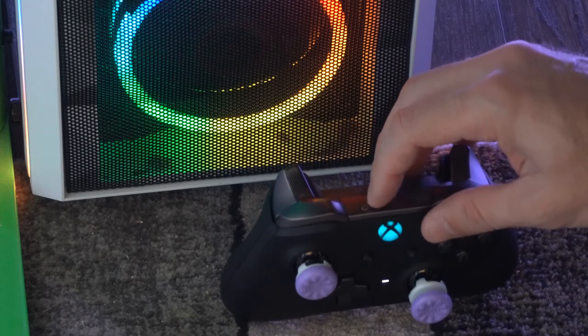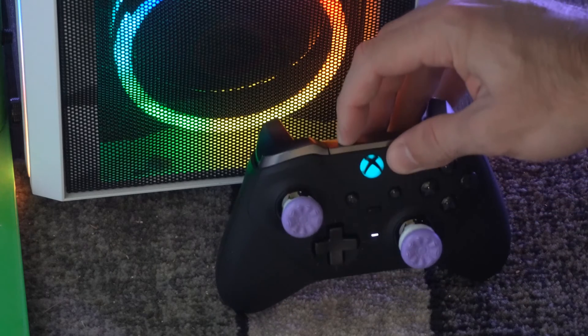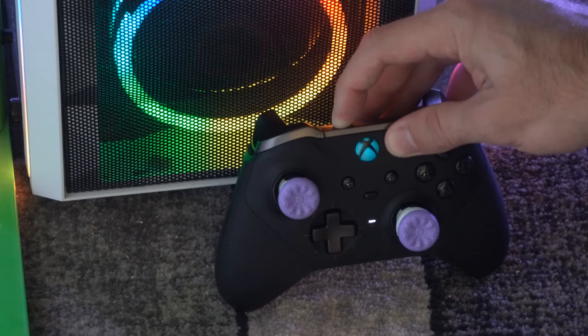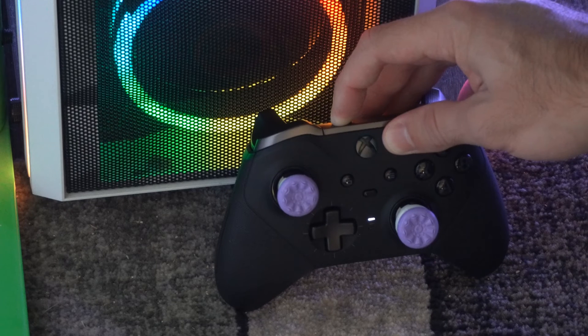To do this, locate the sync button on the top of the controller and hold this down for six seconds. The controller is going to begin to blink. Continue to hold it down and you'll notice your controller is going to vibrate twice and then it's going to completely turn off.